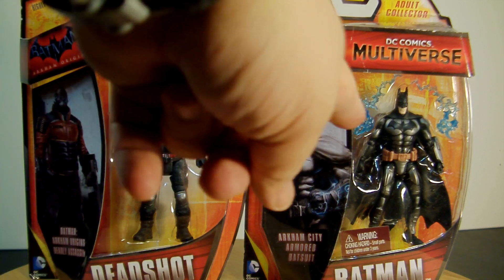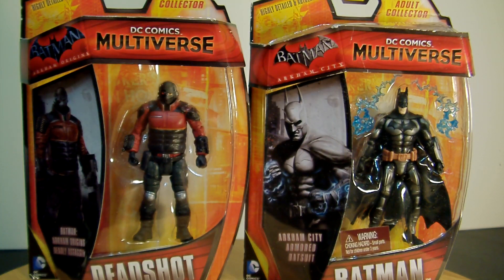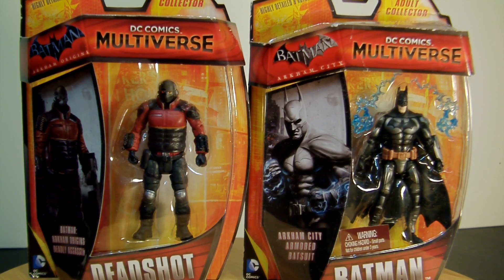It is a continuation. I thought when I first reviewed those guys that I was missing these guys — I thought these were the first ones to be done. But fortunately, it's the next in the line.